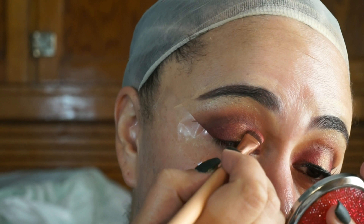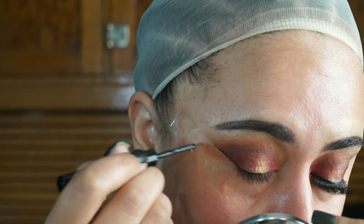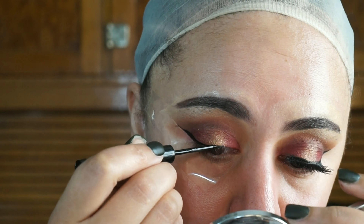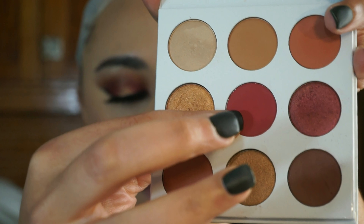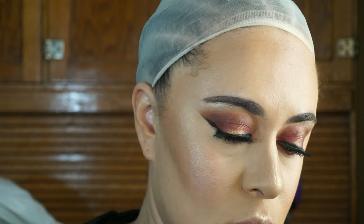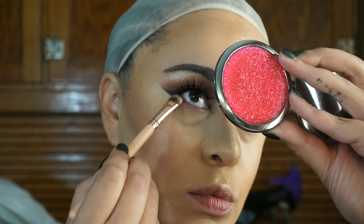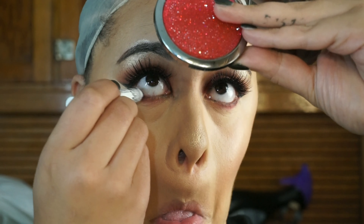To line my eyes I'm going in with my NYX matte liner in the shade Black. The tape really helps keep your wings clean because I do have trouble drawing wings — that's why you always see me with tape. For my under eye I'm going in with the shade Burgundy and the shade Dubai, the same colors I used on my lids, and I'm placing those softly underneath my lower lash line.